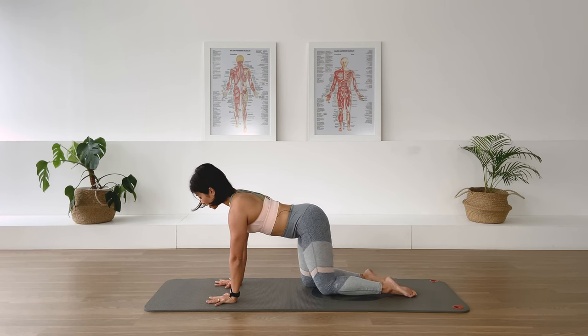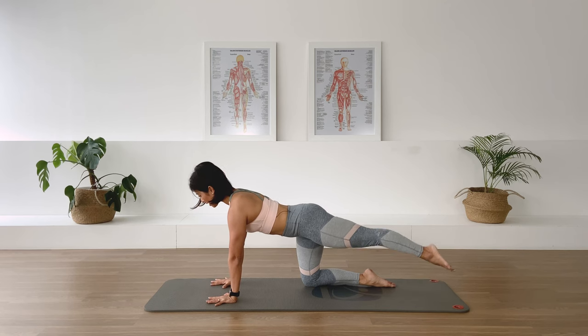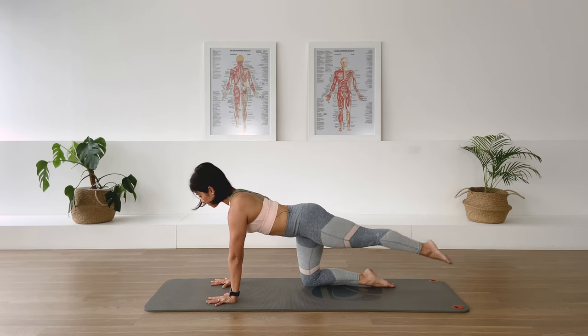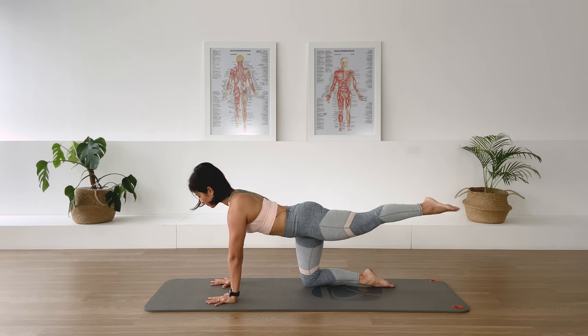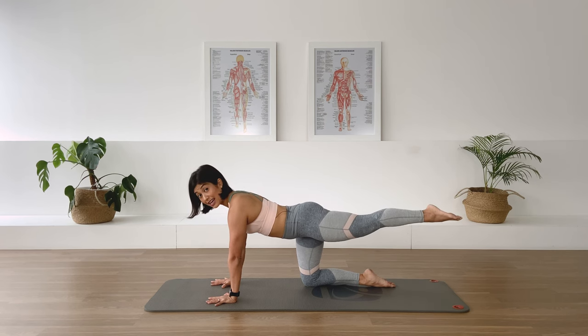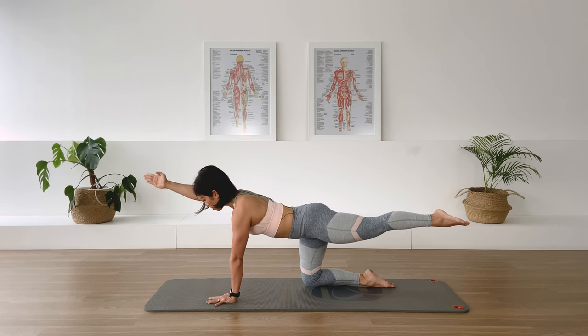Strong center — glide the left leg long behind you, hold, really activate that center, lift the leg up and we lower. Lift two and lower, lift three. Let's do ten here: four, five, six, seven, eight, nine, last one ten. Hold, reach the opposite arm forward, lift the arm up and stay there for five, four, three, two, one.